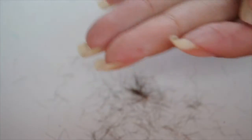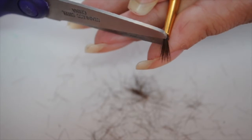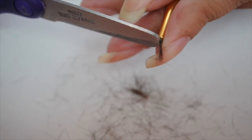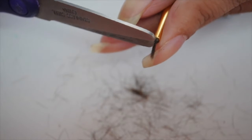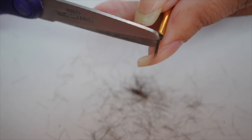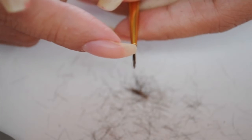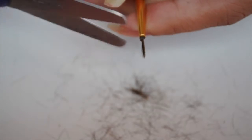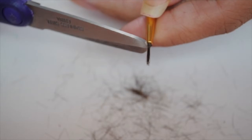I want it pretty thin, like the first one I cut. You want to straighten it out and then look closely to make sure you don't have any hairs sticking out, because that will ruin your design. You want to make sure everything is nice and even.